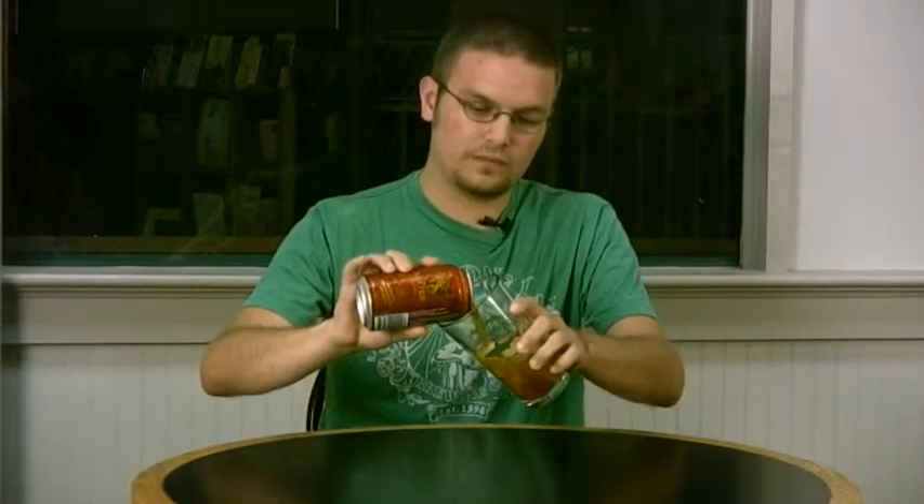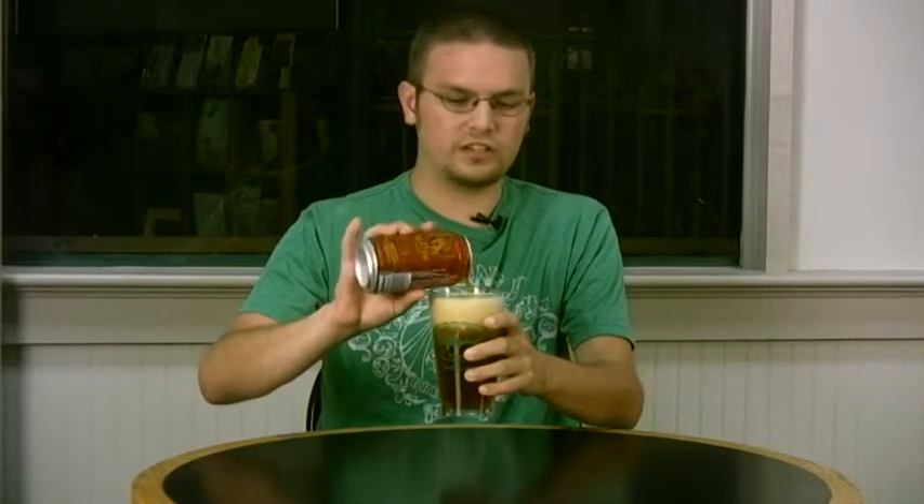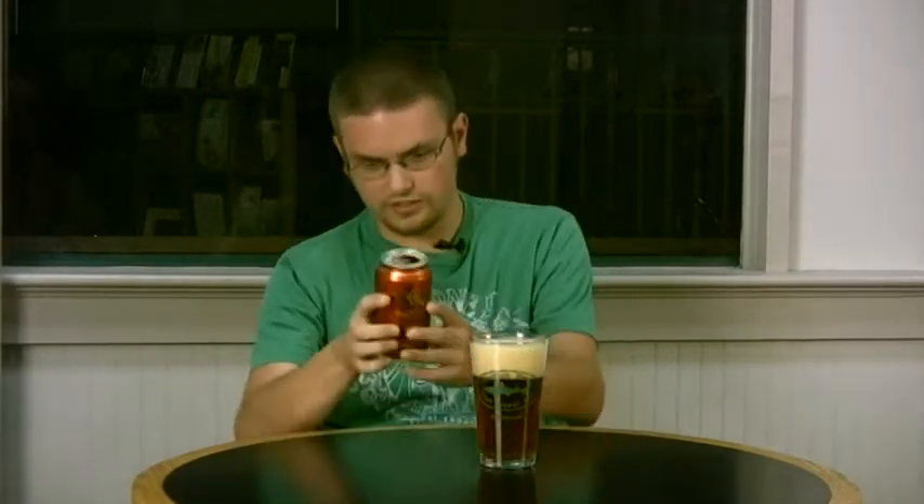Now Baxter Brewing Company, I've had a few of their beers already. They make an IPA, a pale ale, a few other ones. And they actually had a really, really good summer ale this year — a very dry, kind of almost champagne-y, lemon-ish sort of pale ale, wheat ale kind of combination. Very interesting.